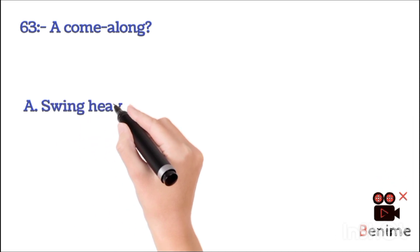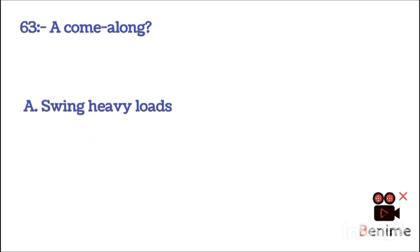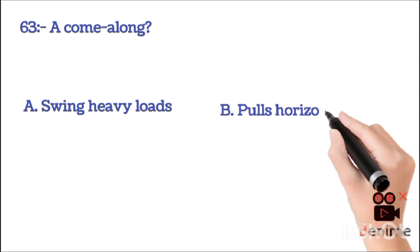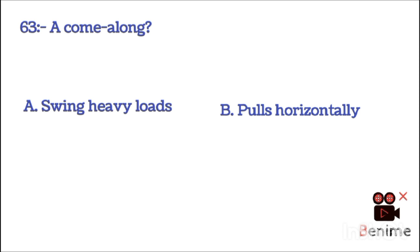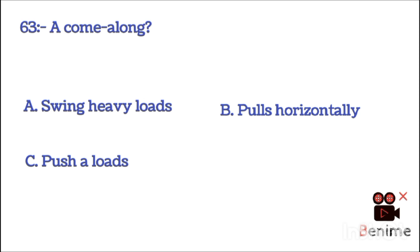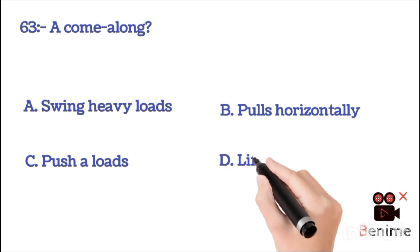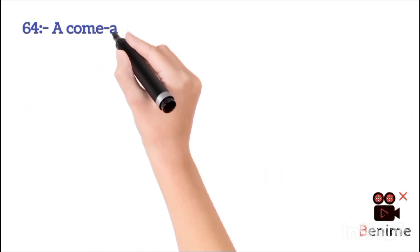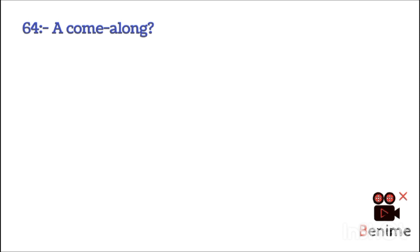A. Swing heavy load. B. Pull horizontally. C. Push a load. D. Lift load over 5 tons. The correct answer is B: pull horizontally.